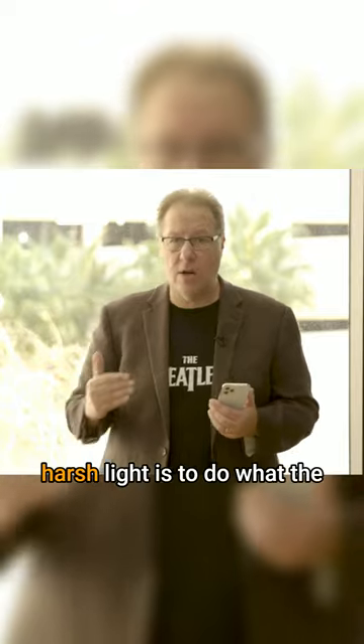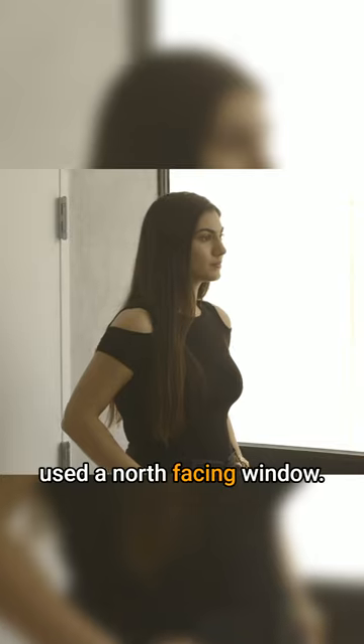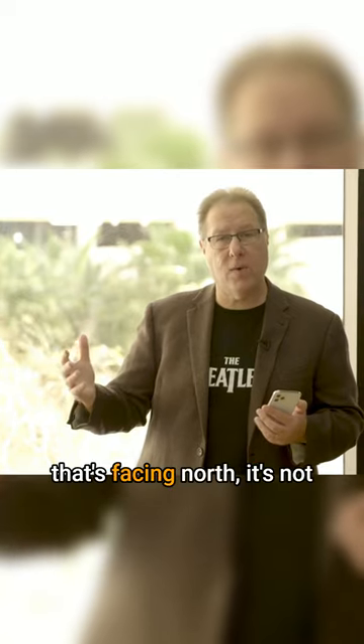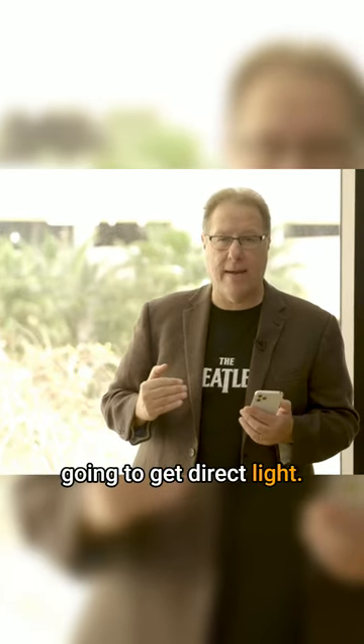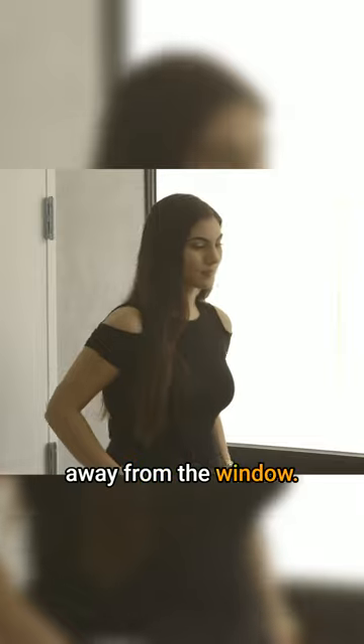The only way we can avoid nasty, harsh light is to do what the Dutch masters did — use a north-facing window. If you have a window facing north, it's not going to get direct light. If you don't have a north-facing window, all we do is ask our subject to move away from the window.